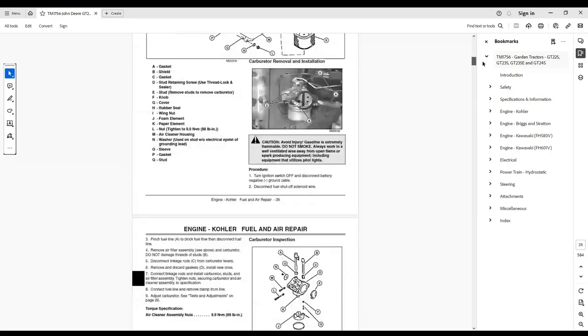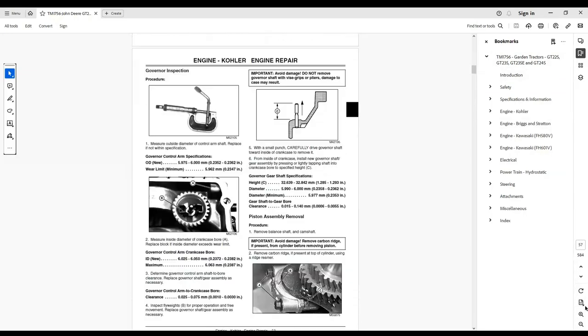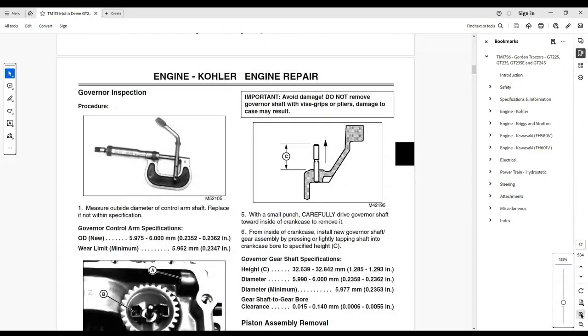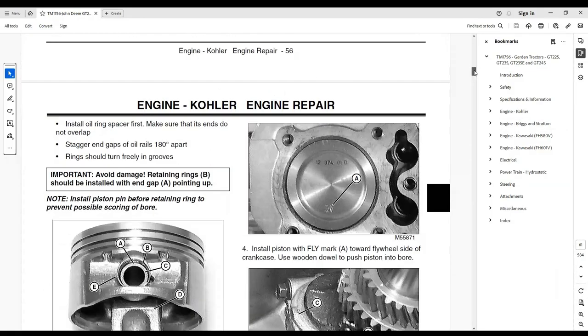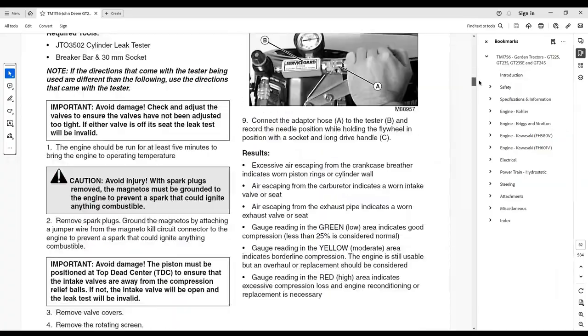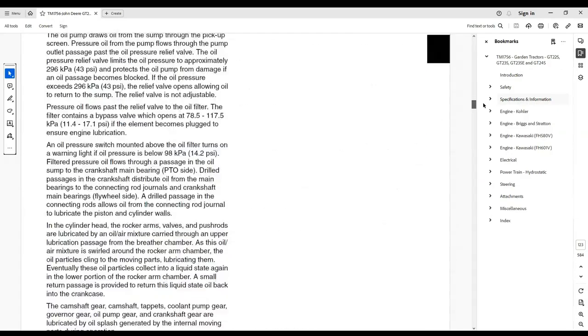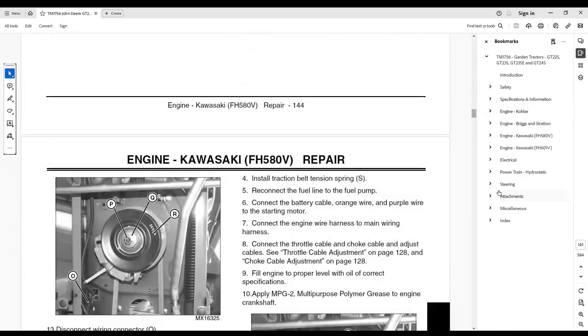It is a part of a total product support program. The manual is organized so that all the information on a particular system is kept together. The order of grouping is as follows: table of contents, specifications and information, identification numbers, tools and materials, component location, schematics and harnesses, theory of operation, operation and diagnostics, diagnostics, tests and adjustments, repair, and other.